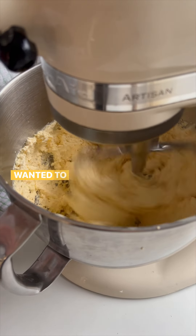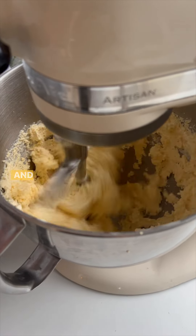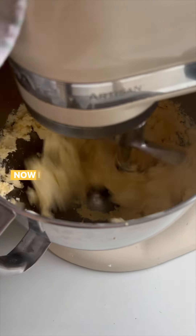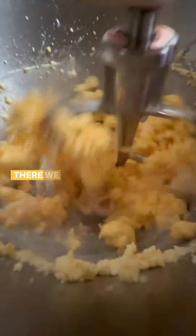Now you could stop it and clean down the sides. You can see that the colour is changing as well. I usually put it over at this point to break down for a second — you can hear sloshing.